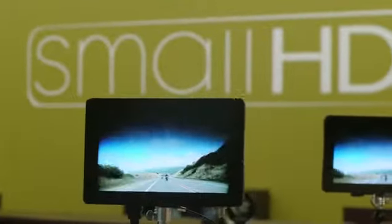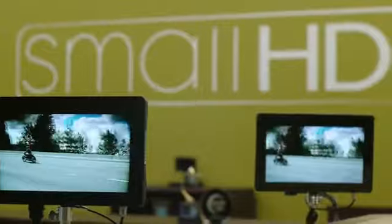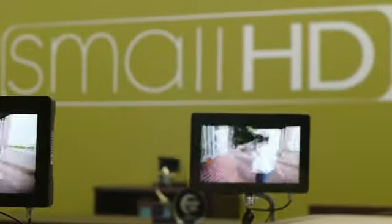Hey Kickstarter community, I'm Kyle, a mechanical engineer at SmallHD and the designer of the Canon 5D Mark III Port Protector. Here in Raleigh, North Carolina, SmallHD is heavily focused on innovation in the on-camera monitor industry.